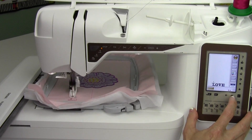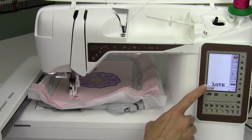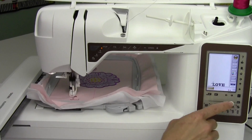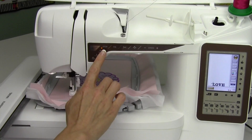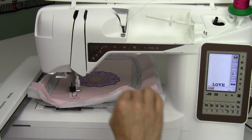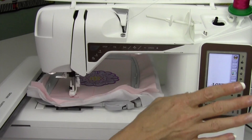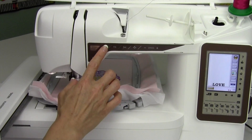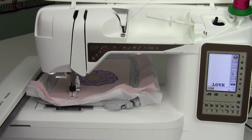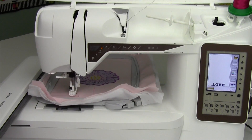You're really going to see what it's going to look like. Since when you sew words, stop is automatically on, so it's going to stitch the L and stop. If we wanted to stitch all the way through, we could uncheck the stop button and it will go ahead and stitch all letters without stopping. Because I wanted to show you what it looks like and how to go back and fix it once this has happened.